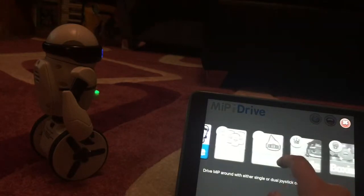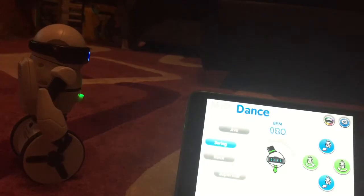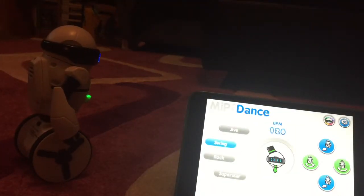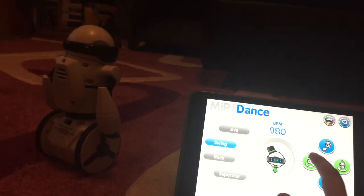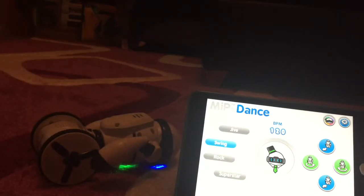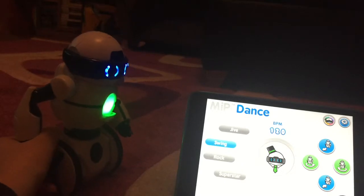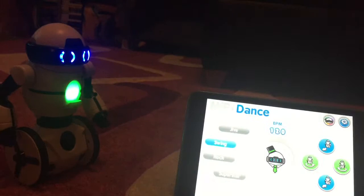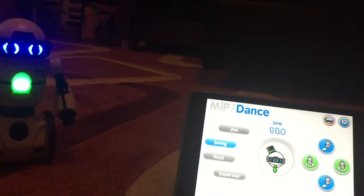I might as well show you the dance mode on the app. It says you're in night mode at the moment. It can spin that way — oh, it's just falling down. Let me pick it up. I'll just put the tray over here. Now it can spin that way, and it can spin the other way.